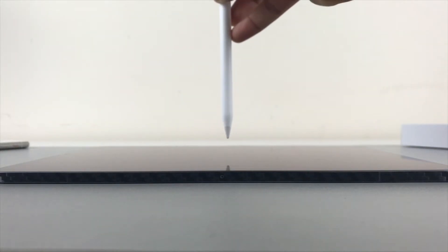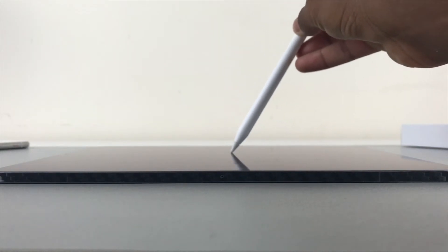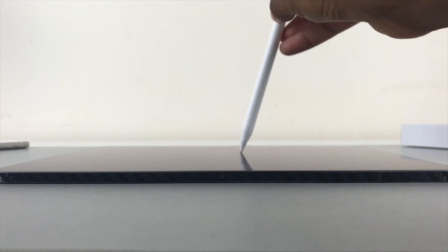A feature mainly used by drawers on the iPad is tilt sensitivity. This works by having two electrodes — one on the tip and one higher up called the ring electrode. When the Apple Pencil is perpendicular to the iPad, the two electrodes line up, meaning it's at zero degrees and there's no tilt. However, when they are misaligned, the iPad will calculate the distance between them to work out how much it is misaligned by, to create the tilt sensitivity feature.